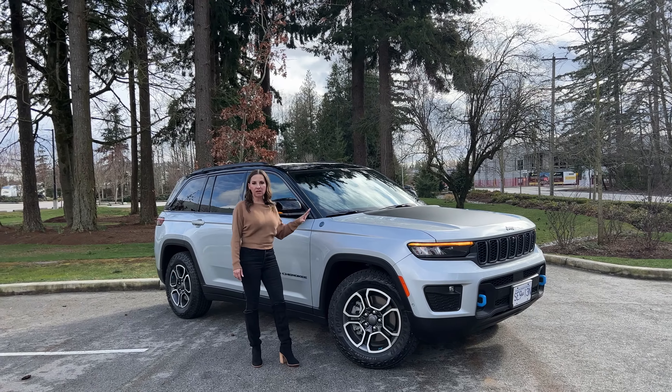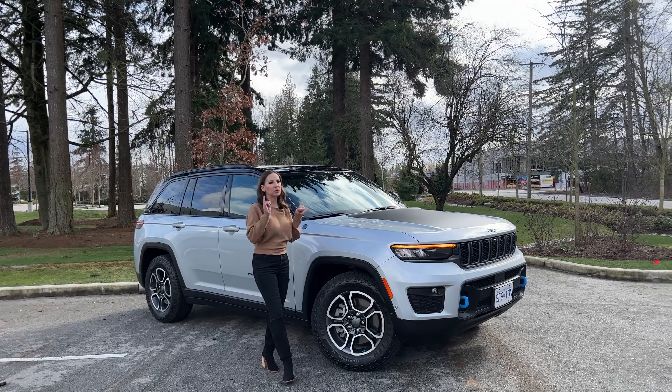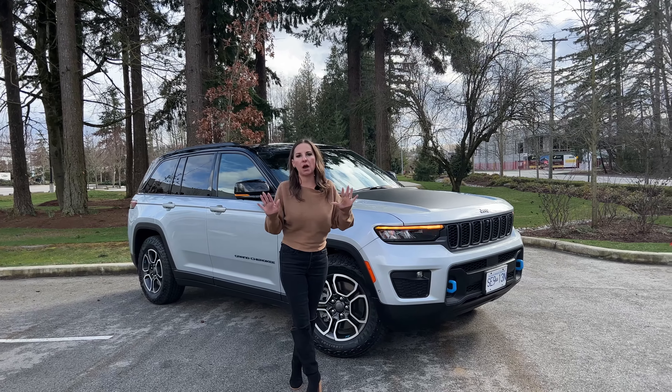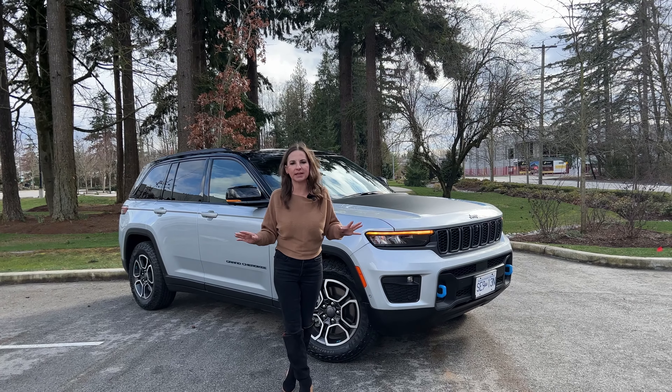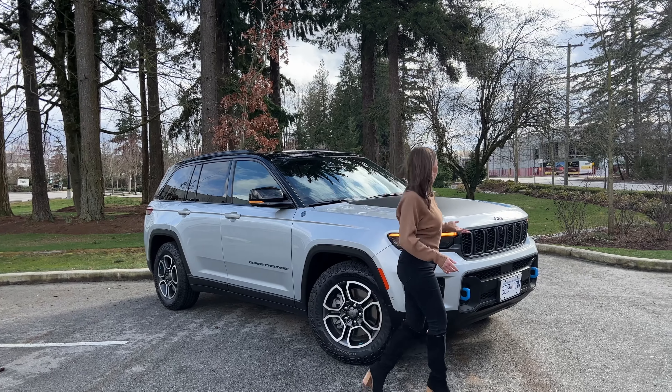We have the Trailhawk trim, so it is trail rated. It has a sway bar disconnect, it has four-wheel drive low, it has tow hooks front and back, and it is fully off-road capable. I really wish I had some trails to hit up nearby or some Jeep friends to go jeeping with.